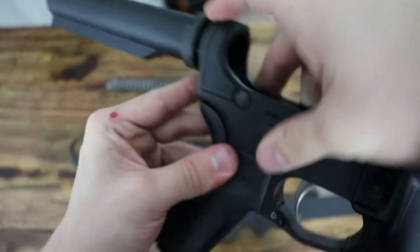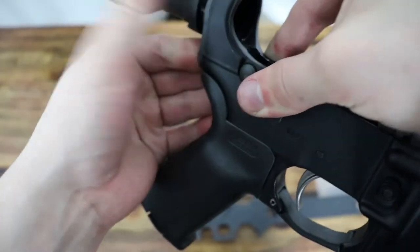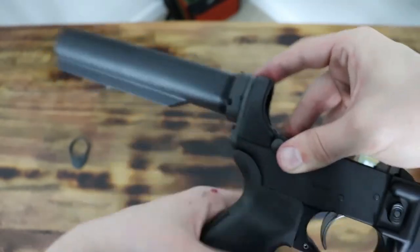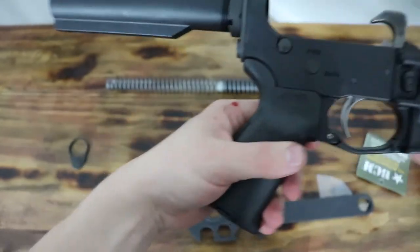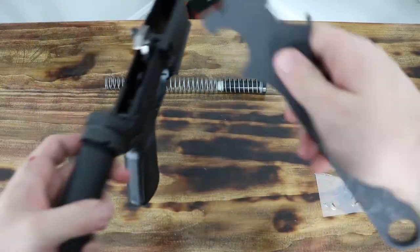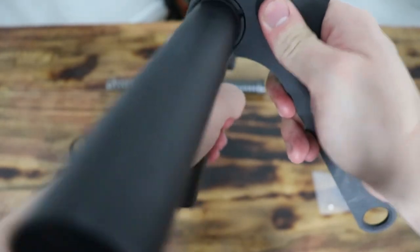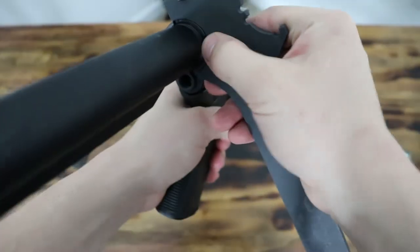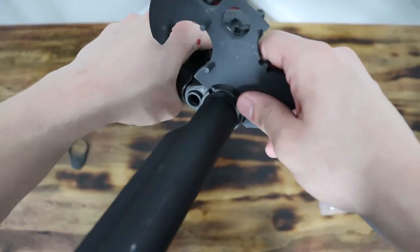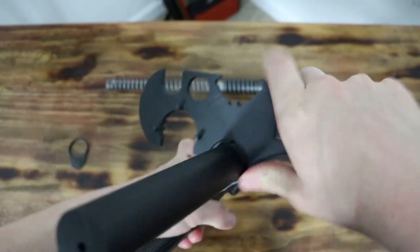You want to make sure your spring is down, make sure your buffer system is good, and then tighten your castle nut. I'd also recommend staking your castle nut — we're not going to do that right now, as that's something I don't personally know how to do. Leave a comment on how to stake a castle nut, but we're just going to get it really tight for now.